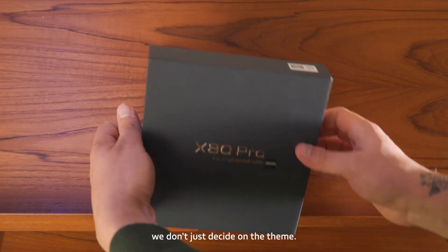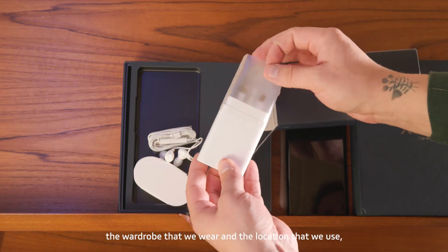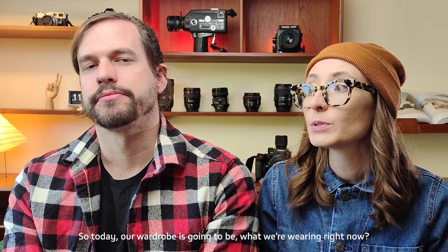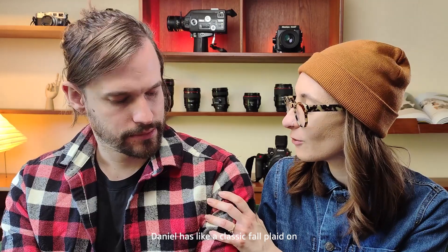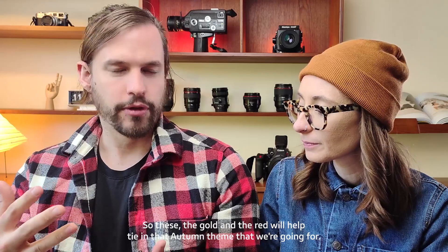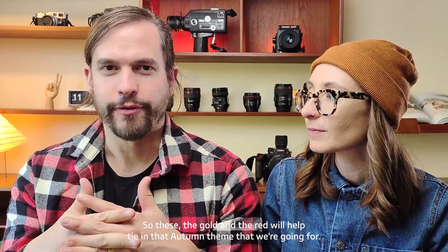We don't just decide on the theme and then hope for the best. We are actually really intentional about the colors that we use, the wardrobe that we wear, and the location that we use. Today our wardrobe is going to be what we're wearing right now. Daniel has a classic fall plaid on, and the gold and the red will help tie in that autumn theme that we're going for.